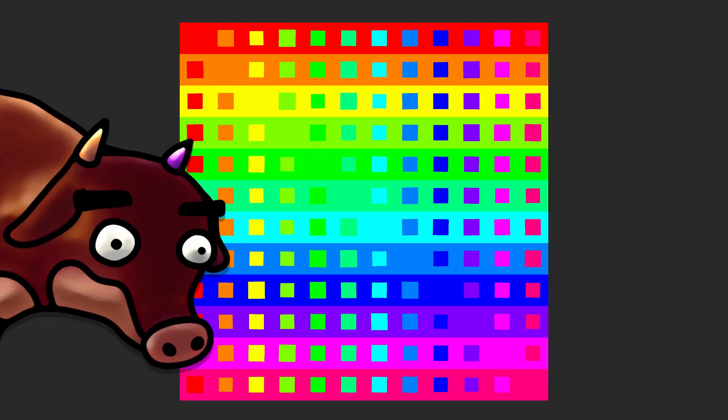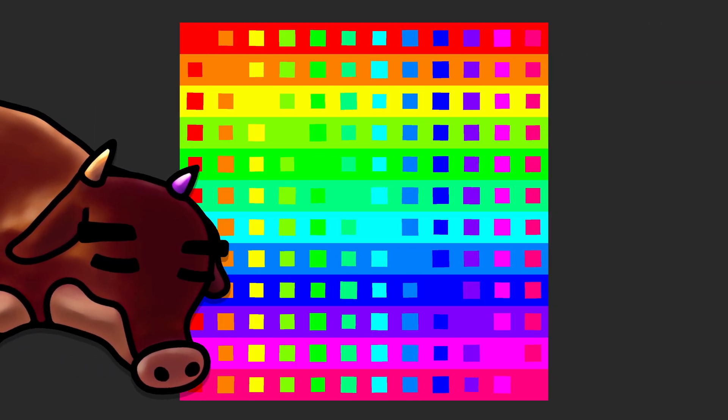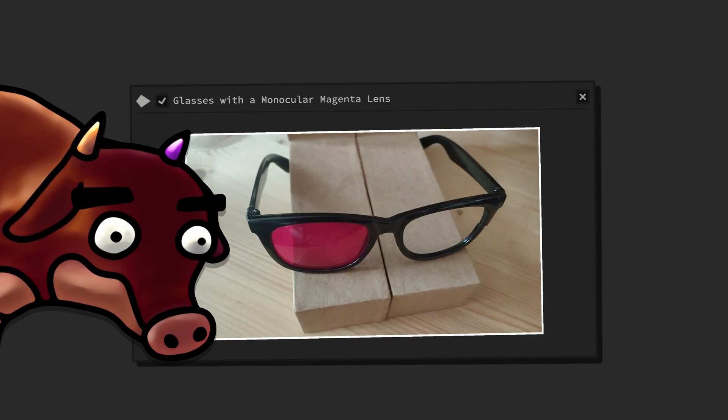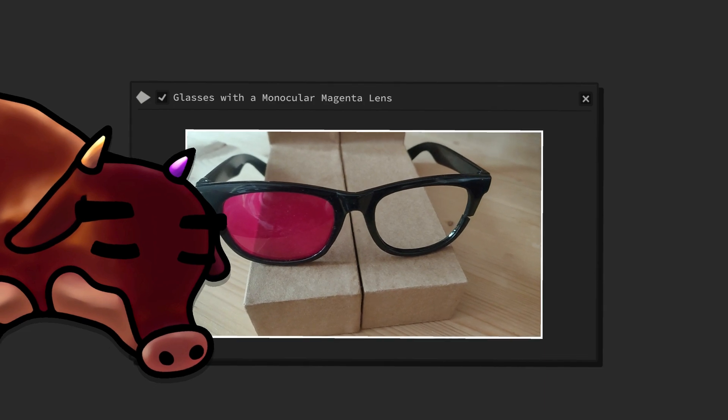To test this theory, we first have to choose which color hue we should combine in order to minimize color loss and maximize color creation. For the right eye, a monochromatic magenta lens is perfect for the reasons we've already discussed in my aforementioned previous video.